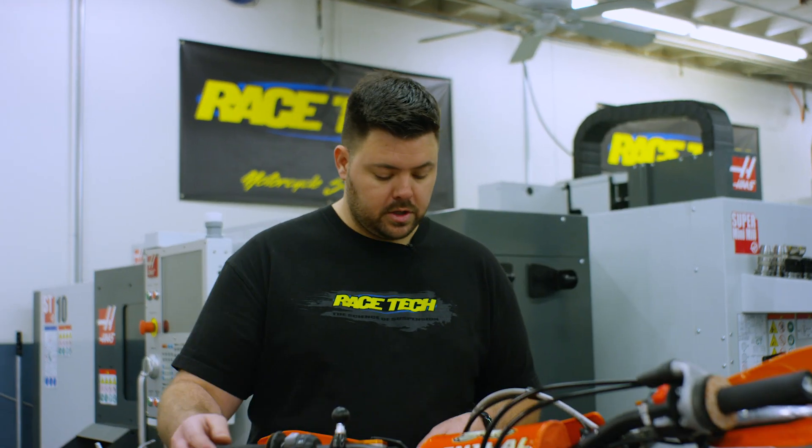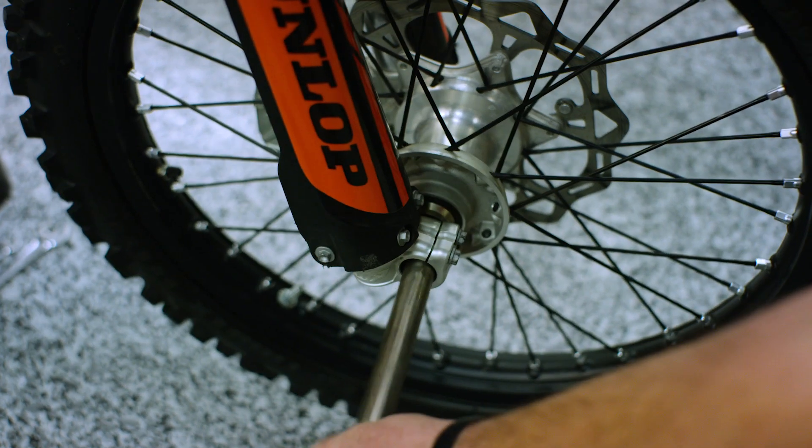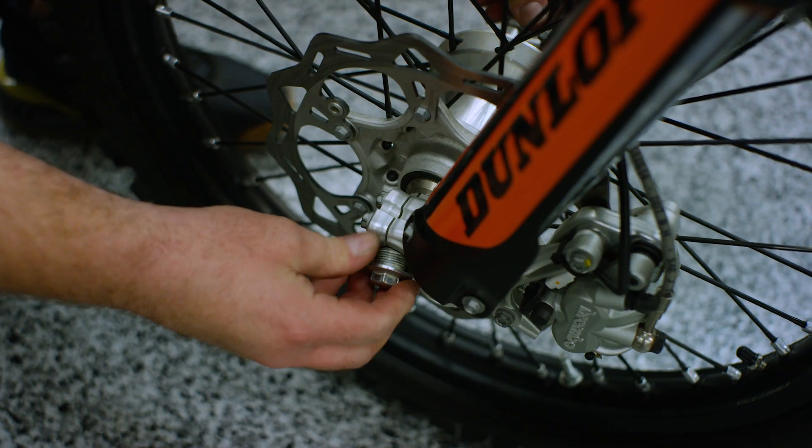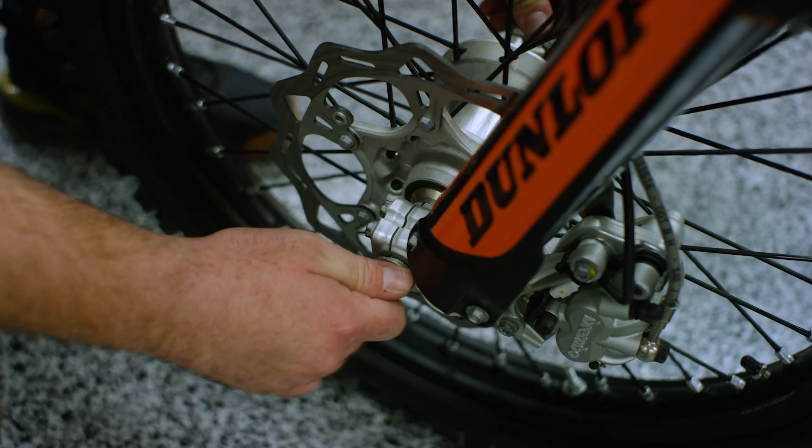We've got our forks on the bike, everything torqued. We'll go ahead and start putting on our front wheel and install our axle nut. We went ahead and got our axle through our wheel.